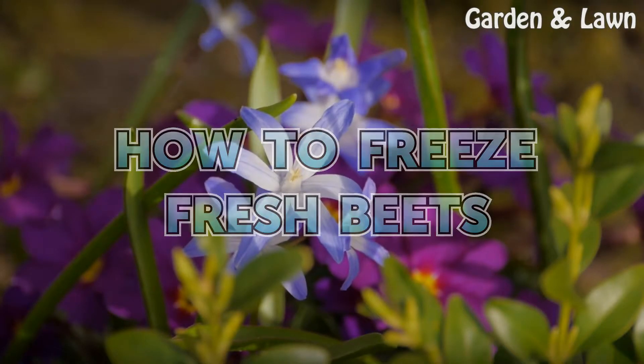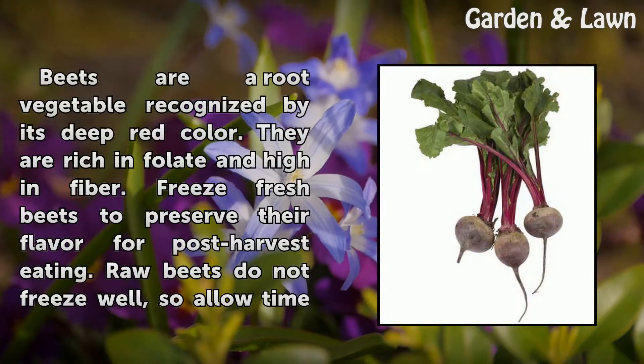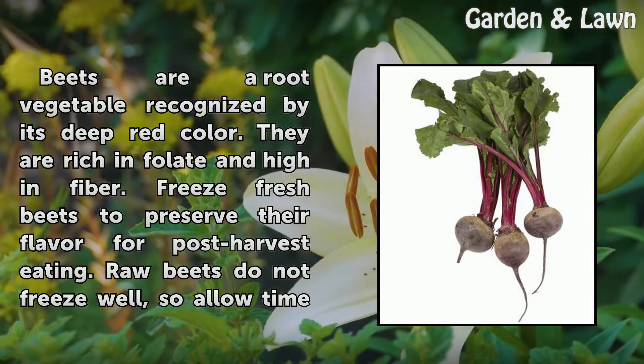How to Freeze Fresh Beets. Beets are a root vegetable recognized by their deep red color. They are rich in folate and high in fiber.